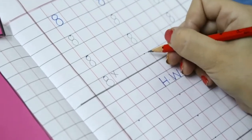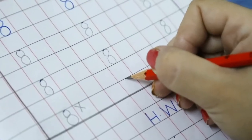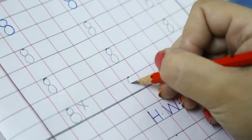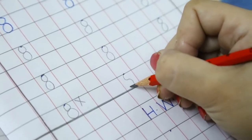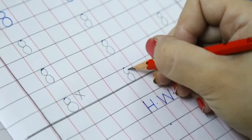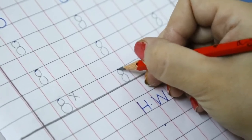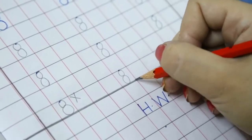So once again try with me. Get your pencil ready on the dot. Make a left curve. In the opposite direction make a right curve. Go up, up, up. Close it here. Again go up towards the dot. Yes. This is number 8. Well done. Very good.